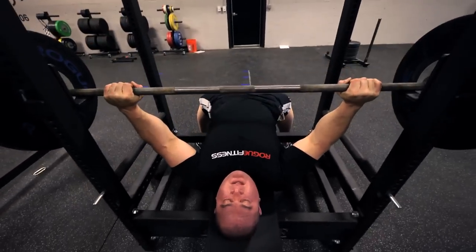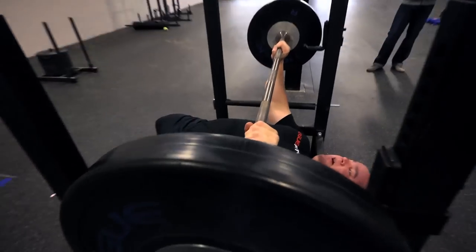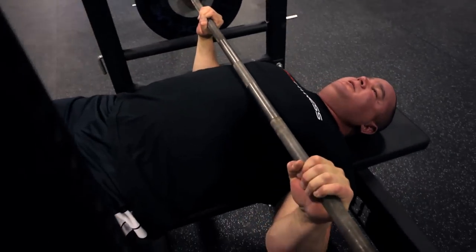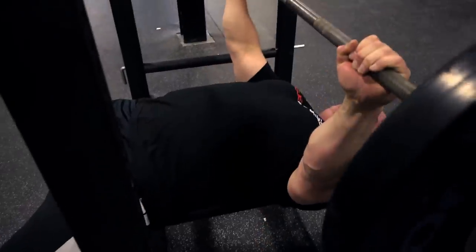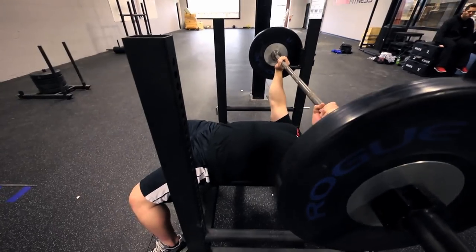Squeeze the bar firmly, make sure the wrists are straight, and as you bring the weight down, you're going to tuck the elbows in and press back up. You're going to tuck the elbows in and press back up.